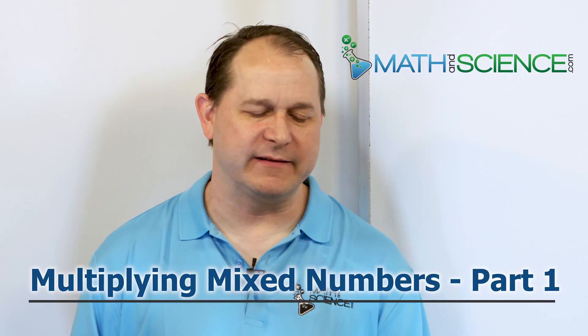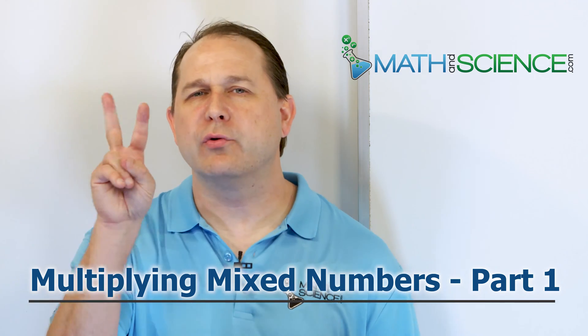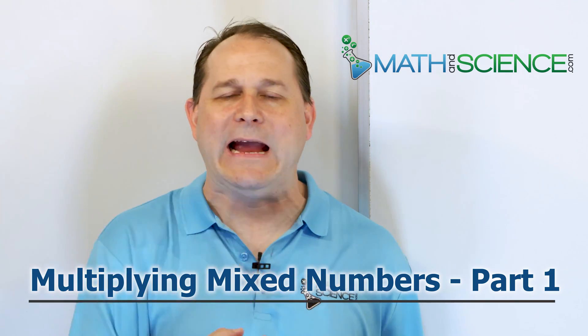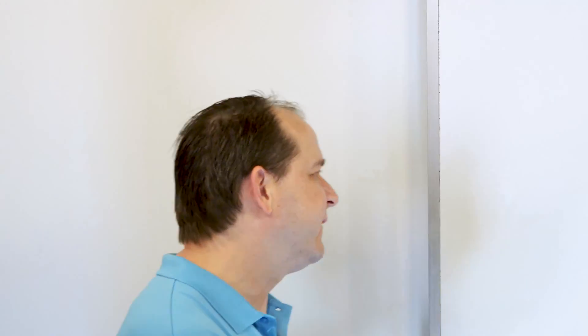Hello, welcome back. The title of this lesson is called Multiplying Mixed Numbers, and this is part one. There are two goals I have in this lesson. By the end of the lesson, I want you to be able to multiply mixed numbers together and calculate the answer without any errors. Goal number two is to understand what it means to actually multiply mixed numbers together — not just to get the answer, but to understand how, why, and what that answer represents.